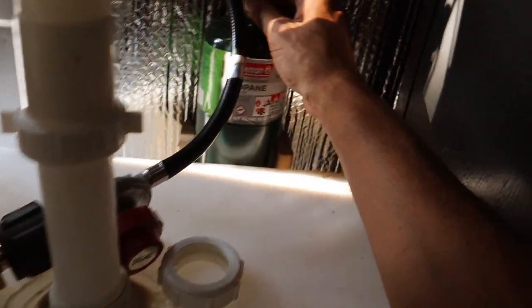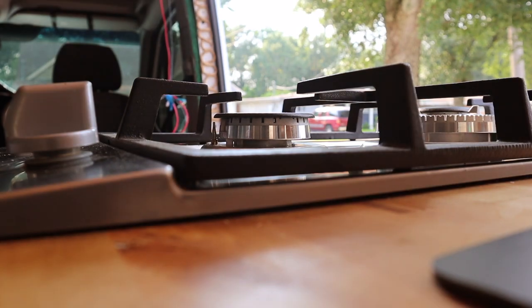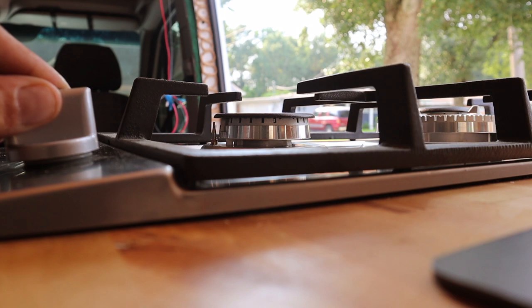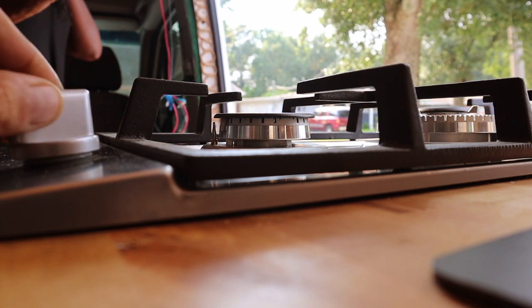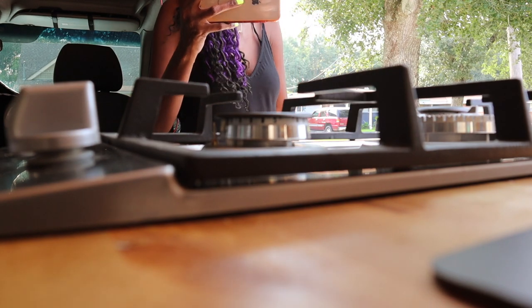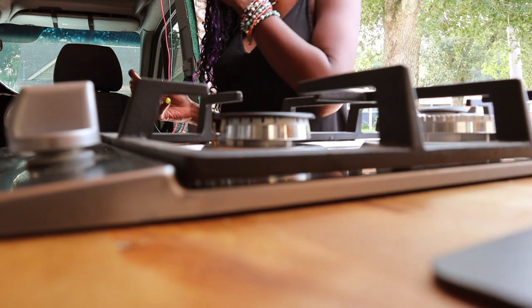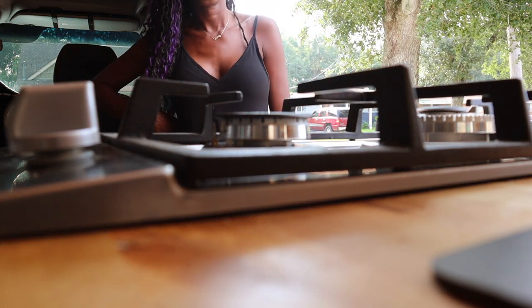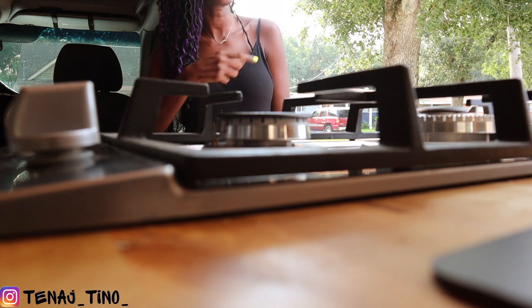Now I'm going to connect our propane — these small propane tanks you can find at Walmart or basically almost anywhere. We're going to connect that and see what happens. I'm about to turn the gas nozzle on. Gas should be flowing. I turned it off because you can't leave this location — it makes no sense for both of us to blow up. The gas line has to go through — the gas is going to take a while.